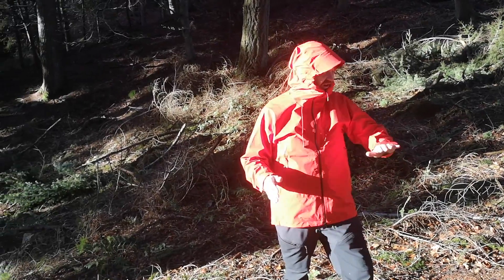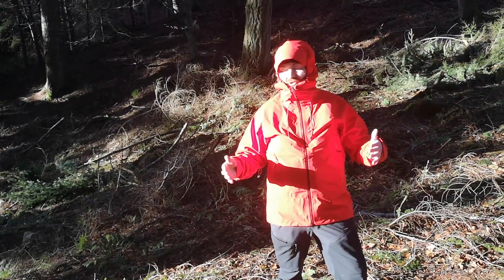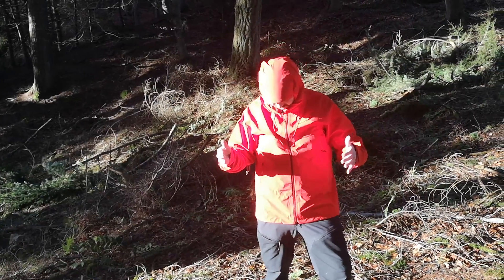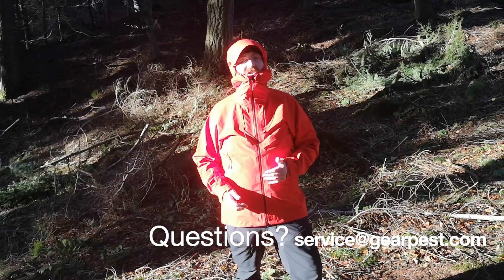As I said, a great all-rounder. It looks fantastic in this spicy red color — nice and visible when you're out in the hills. If you have any questions about this jacket or anything else, please do give us a shout.